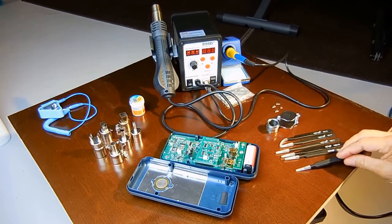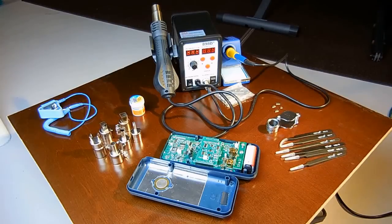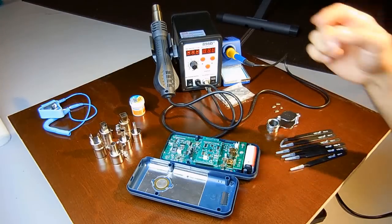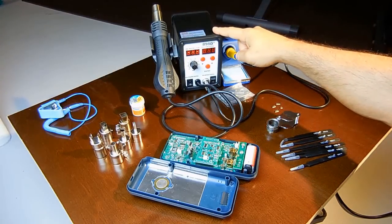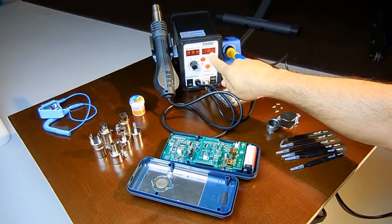I'll be using this model 898D SMD hot air rework station, which is also a soldering station. This is definitely a must-have if you're into electronics and electronics repair. This unit has a screw-in fuse on the back for easy replacement and everything is displayed in degrees Celsius.